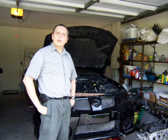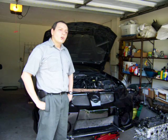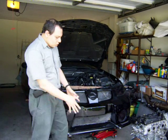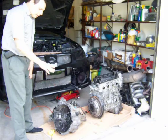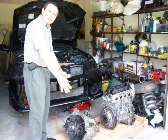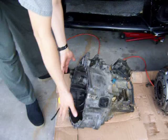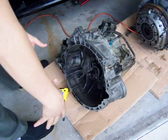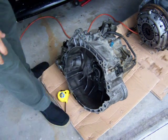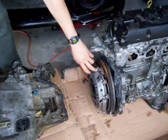Hello again, I'm Jose Barriga and we are in this next step of our conversion to electric car. As you can see, I split the transmission from the motor and I'm in the process of cleaning the transmission. I want to work with a clean transmission where I build the adapter plate, which is going to be placed over here, and then the electric motor is going to come next to it. The part that we are going to use is the clutch, so we are still going to need this.